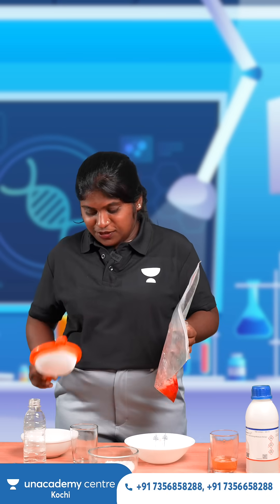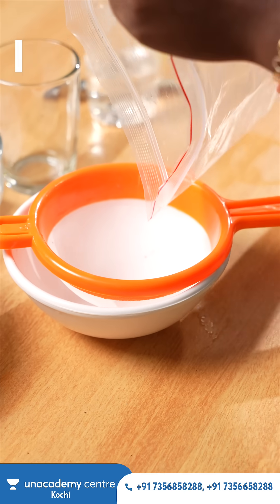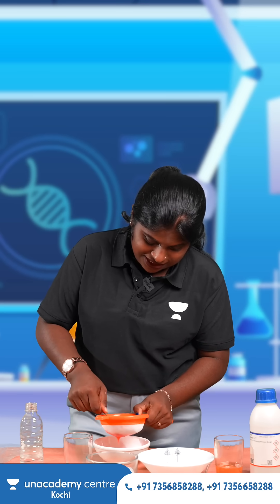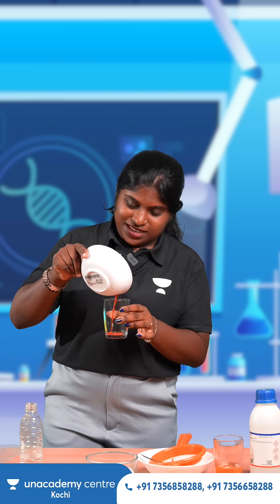Then using a strainer we are straining the solution. We are taking the complete extract from the strawberries. Next we are taking this solution and adding it to this glass.